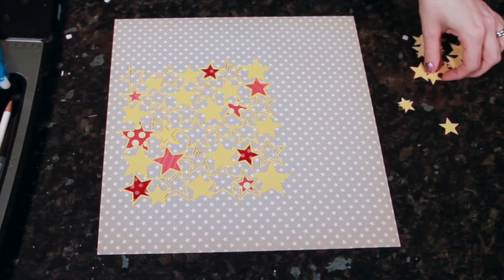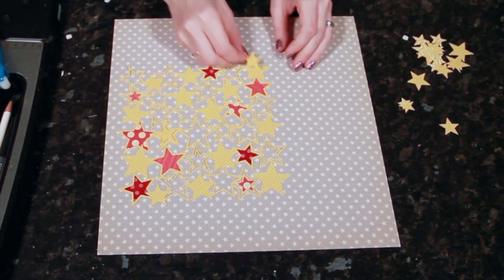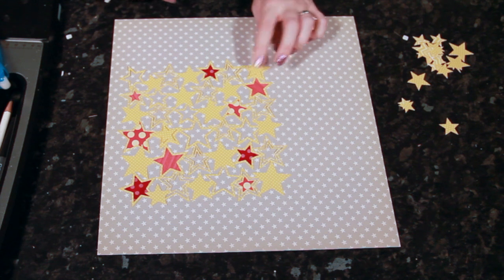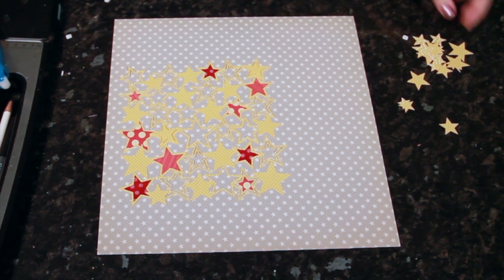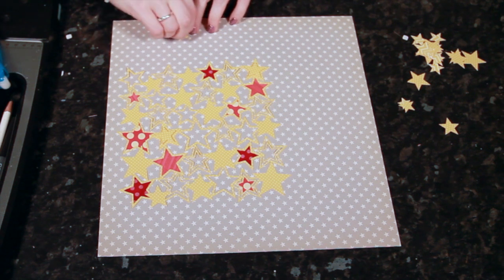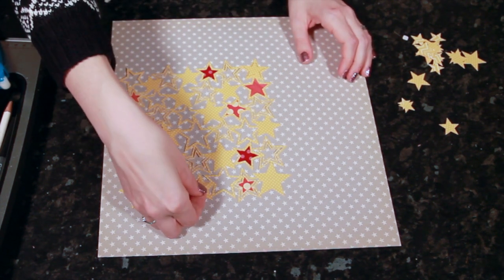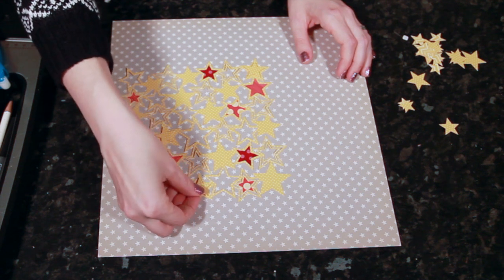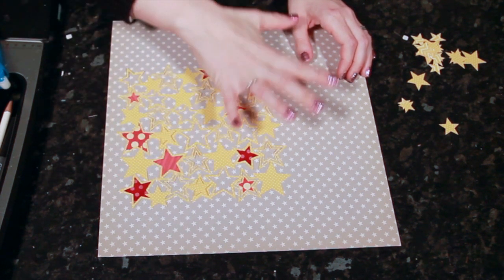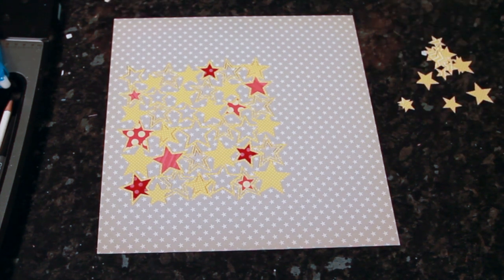I'm putting stars on top of other stars — the flat stars will have an extra star on top to give that little bit of dimension. Really simple. If you wanted to make this more ornate you could add ink to all these edges, but there are so many edges here that it would just be a recipe for disaster — I'd probably get something too messy.